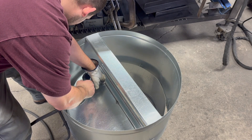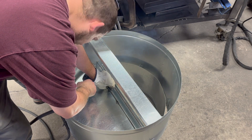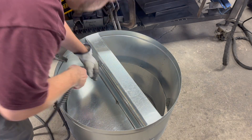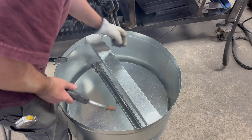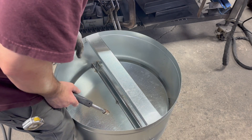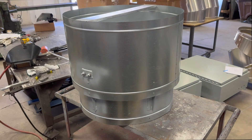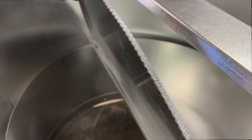Now it's time to tack the blades in and give it one more test to make sure they're operational — and they are. So we're going to weld those up and this is a done deal. It looks good, turns out great, the blades work well. I think those are going to last a long time. Looking at the bottom, it's got a great seal.